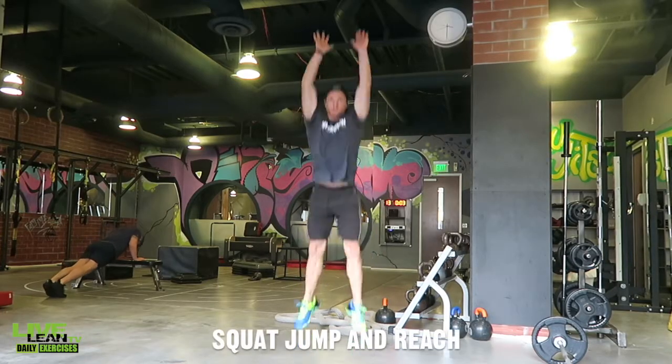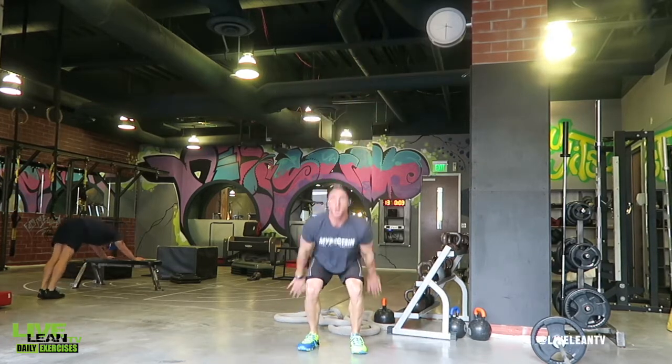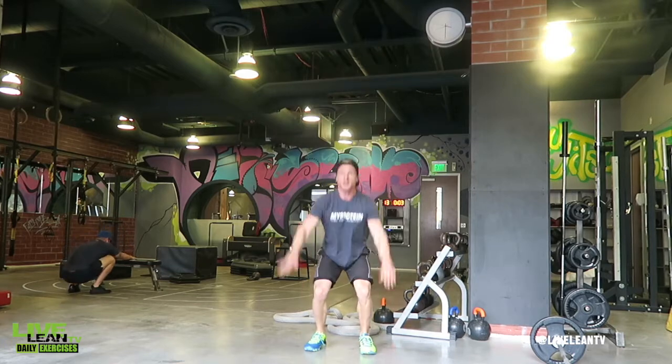The squat jump and reach is an excellent plyometric exercise that can improve your athleticism and jumping performance, as well as building explosive leg power and overall elevated fat burning.